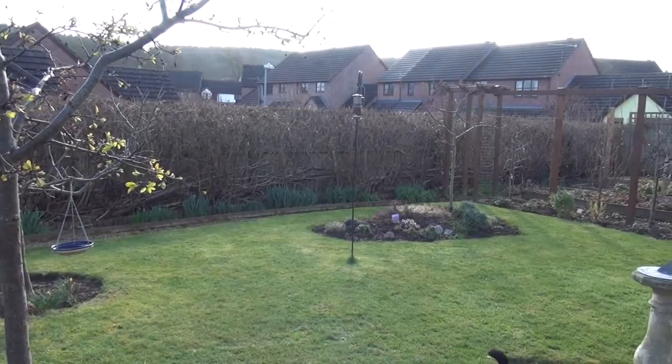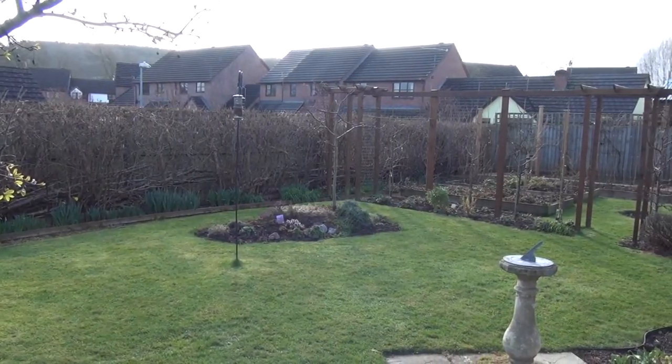The garden always seems to look more tidy when the lawn's been cut.